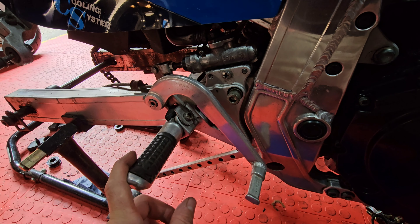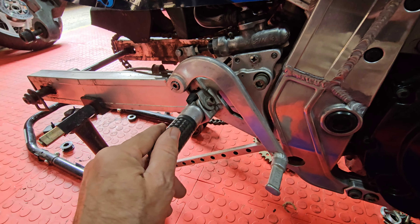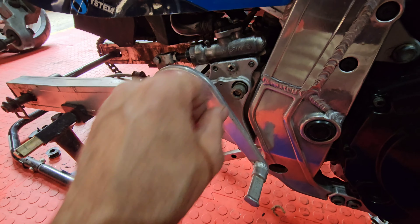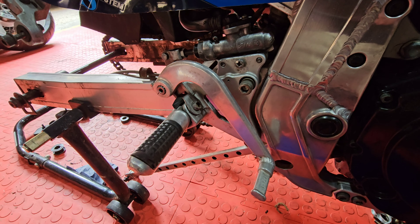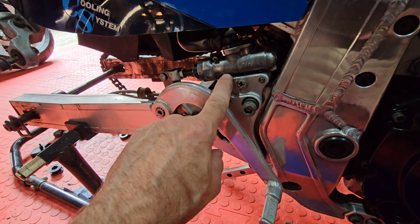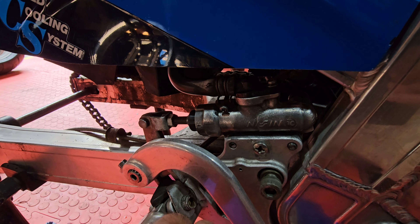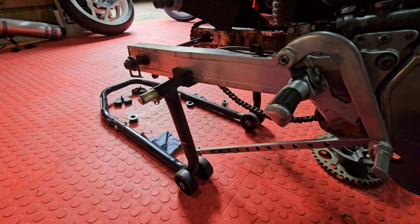I replaced the horrible rear-sets — I'm sure someone will love them, and they'll be up for sale. I now have a standard brake lever, foot peg and hanger, and rebuilt master cylinder. That's all done. Obviously it needs bleeding through, but it can't be bled through until there's a rear caliper.